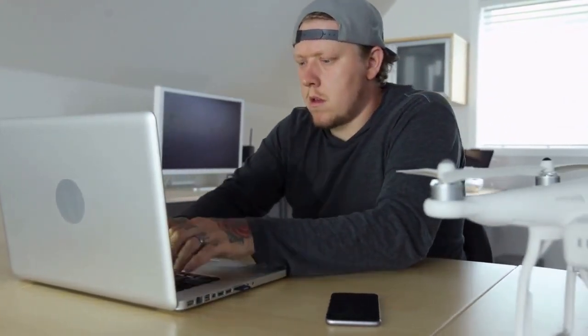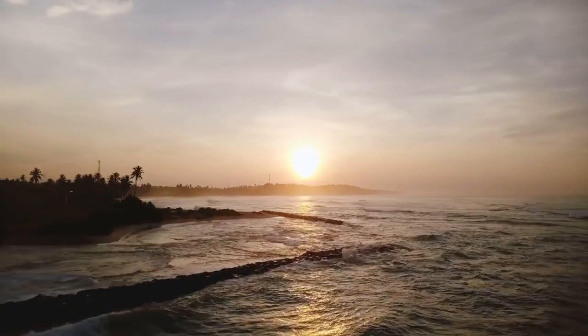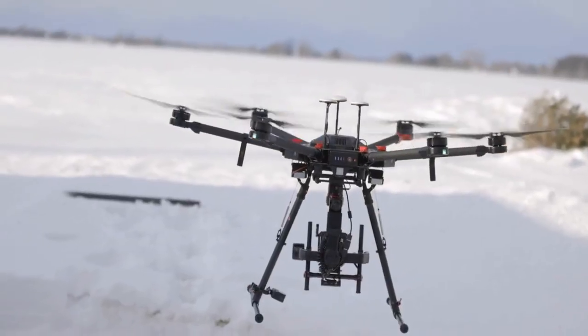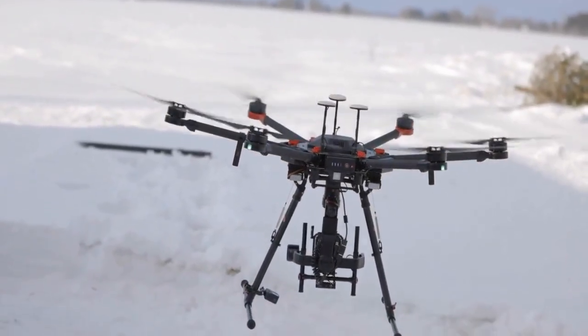Hello everyone. Today we're diving into something important for drone pilots: finding your DJI drone's remote ID serial number. This is crucial for compliance with regulations, so let's get started.